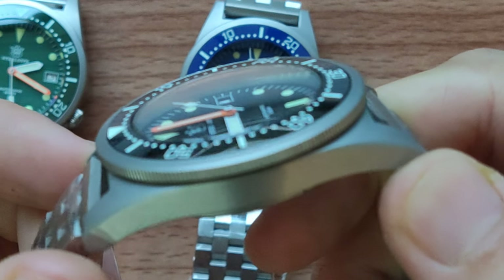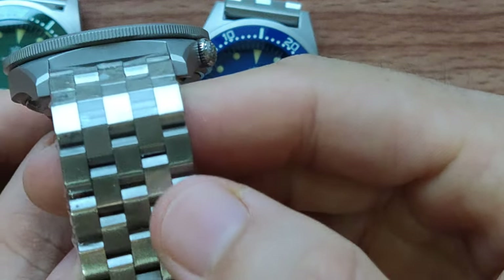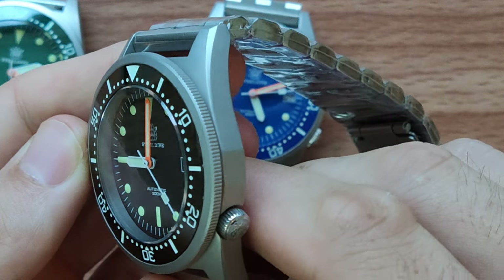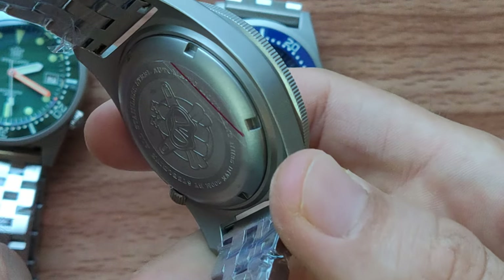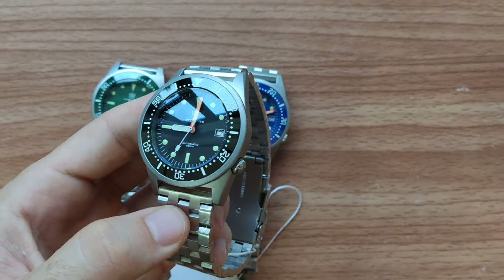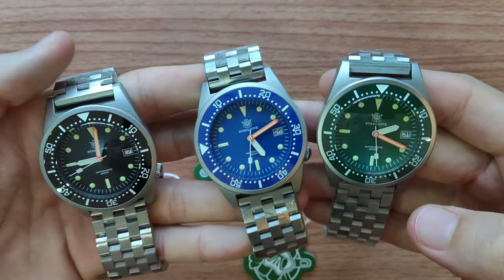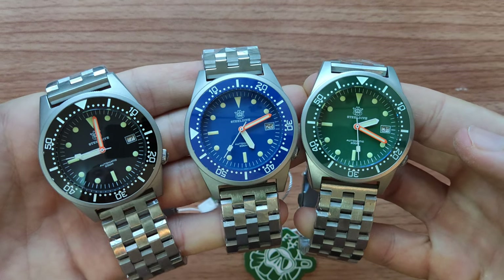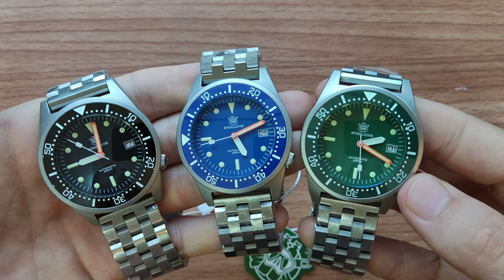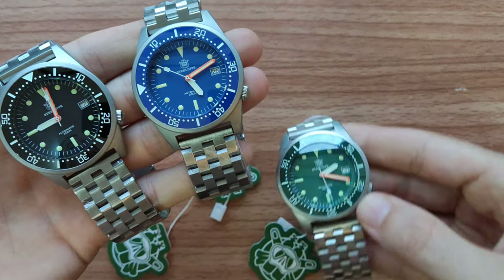One more feature I want to show you — the body of this watch is not shiny. It's not like polished stainless steel. It looks like it's painted, or maybe some other technology — I'm not sure. But it is really, really nice. Let me hold all three colors for you — you can see clearly how beautiful they are, and this orange hand with white suits green, blue and black perfectly.